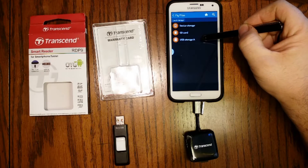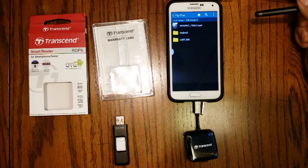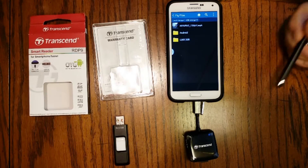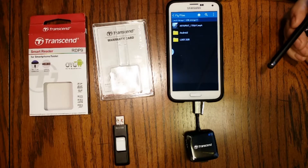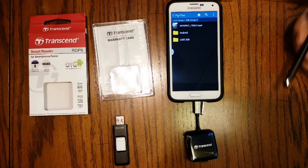Once you do that it pulls up your local storage options. The one I just added is USB storage A. Let's go ahead and take a look and see what's on that card. I'm going to select A. You'll see there's a couple directories and a movie file. You can do what you want with the movie file from here — if you want to just play it, you could do that by selecting the video and your video player and actually view that file directly from the memory card on the screen of the phone.